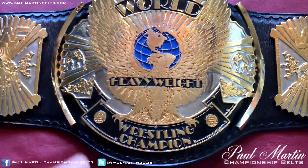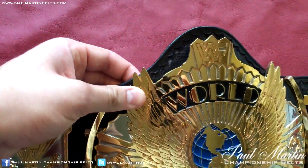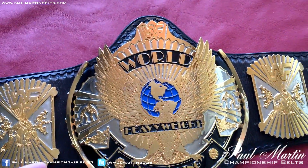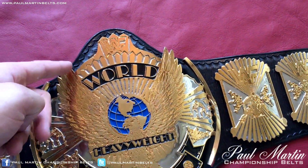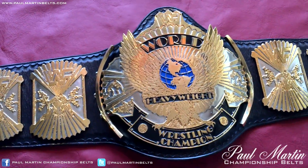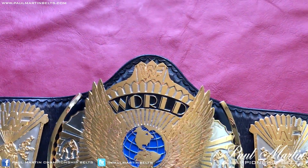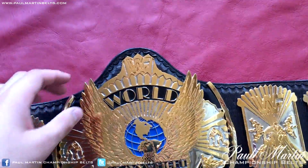Moving on to the centre plate. As you can see, the prominent eagle with its wings going over the leather. I think that's probably the most popular style for winged eagles. As far as re-leathering replicas, I get asked to do this style of leather all the time — where the wings actually poke over the leather. I think it probably looks best.